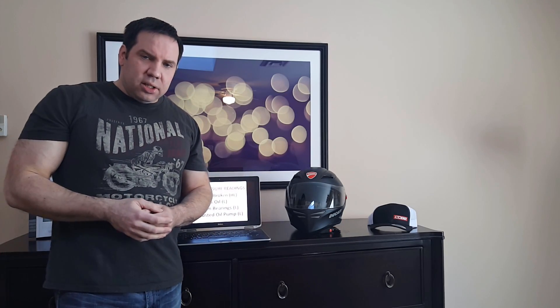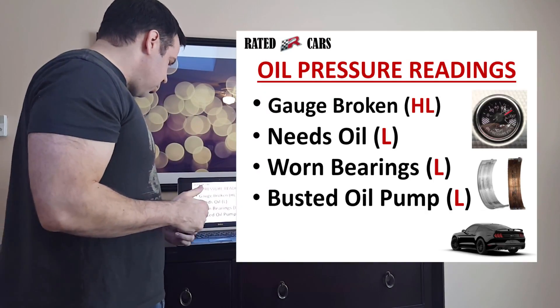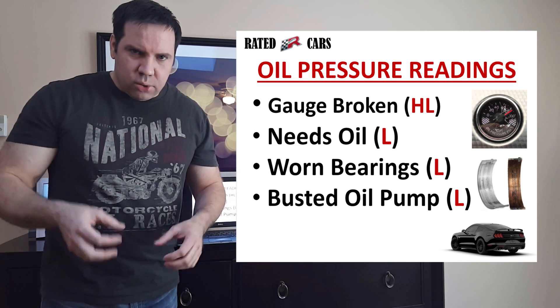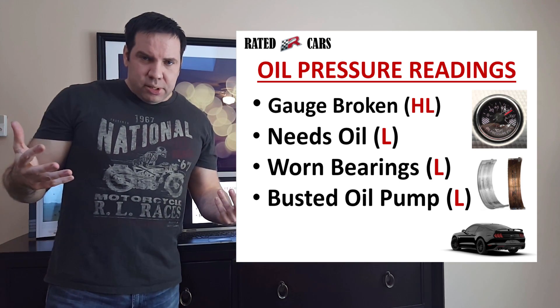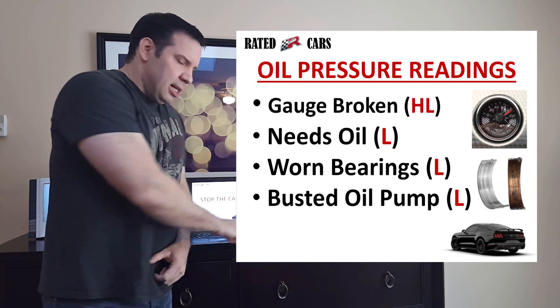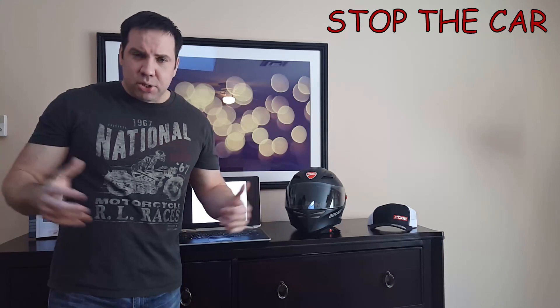Another simple one: if you get a low reading, your oil pump could simply be broken. In summary, some of the things you can diagnose with your oil gauge are: the gauge is broken, you need oil, you have worn bearings, or you have a blocked gallery, filter, or nozzle that sprays oil on your cylinders, or you simply have a busted oil pump. If you see any of these things, stop the car and get it towed to a mechanic, because you're going to mess up your car if you don't.